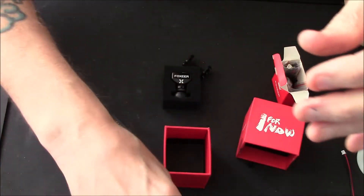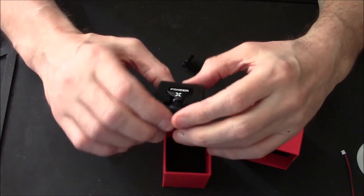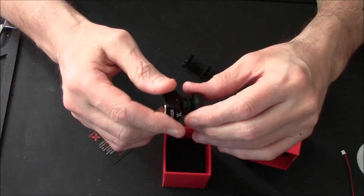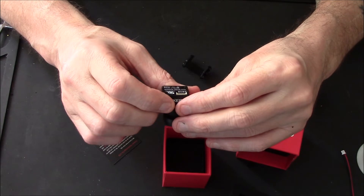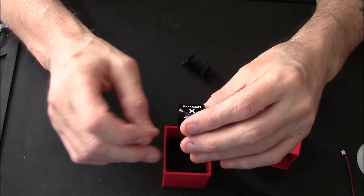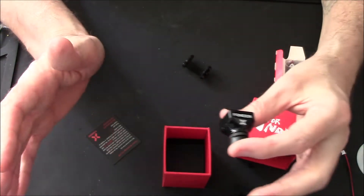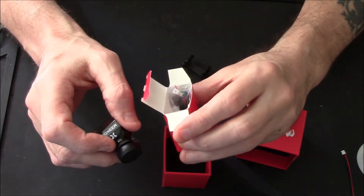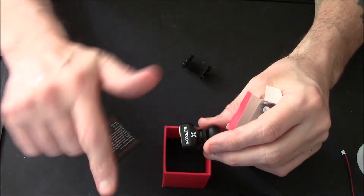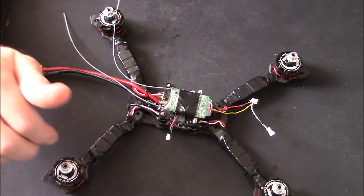Putting the camera in now — I've got the Foxier Mini Monster with the wide lens, I think it's the 2.5. It's 16 by 9 wide screen and you get a load of little bits and pieces with it. I've got a black one to go with the theme of things. So let's get this whacked in — jump cut.